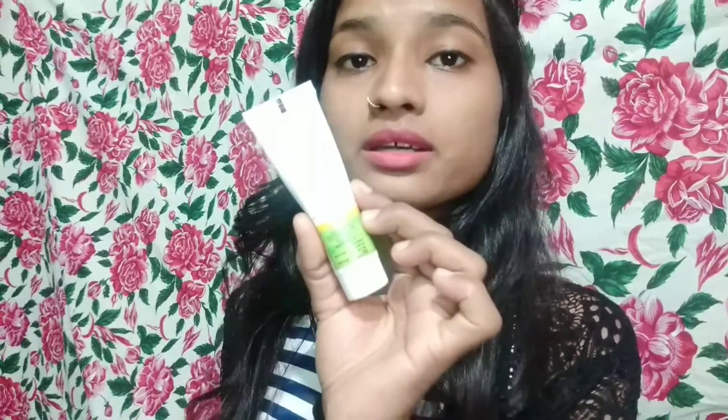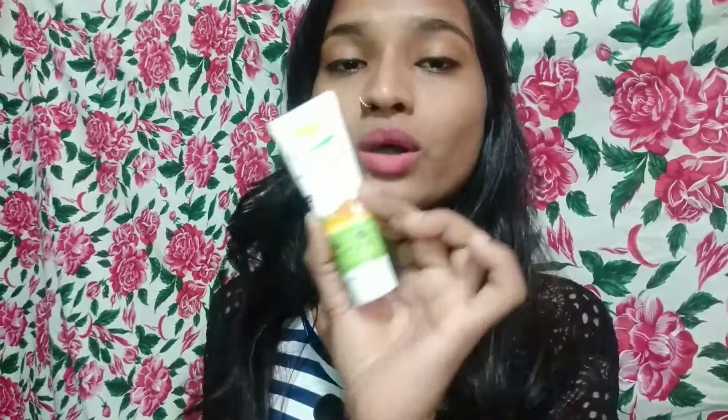If you have dry skin in winter, make sure that you mix it well before applying to your face. It is very light and a lightweight sunscreen — very easy to use.